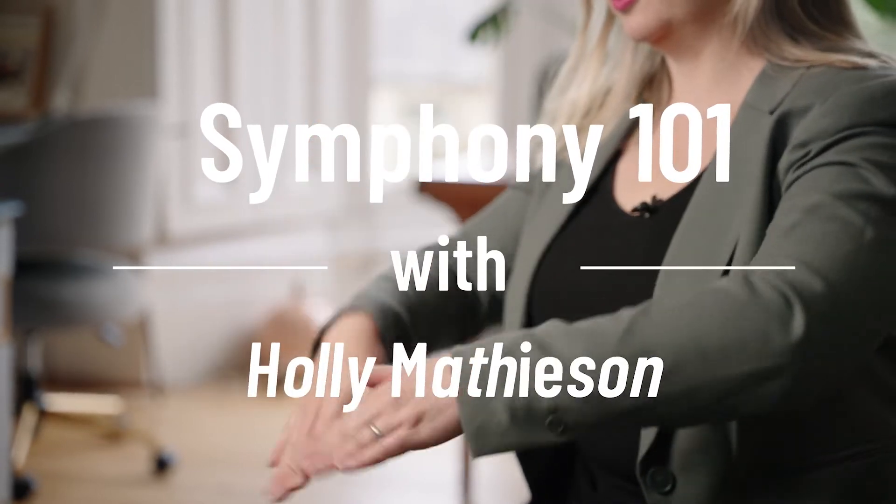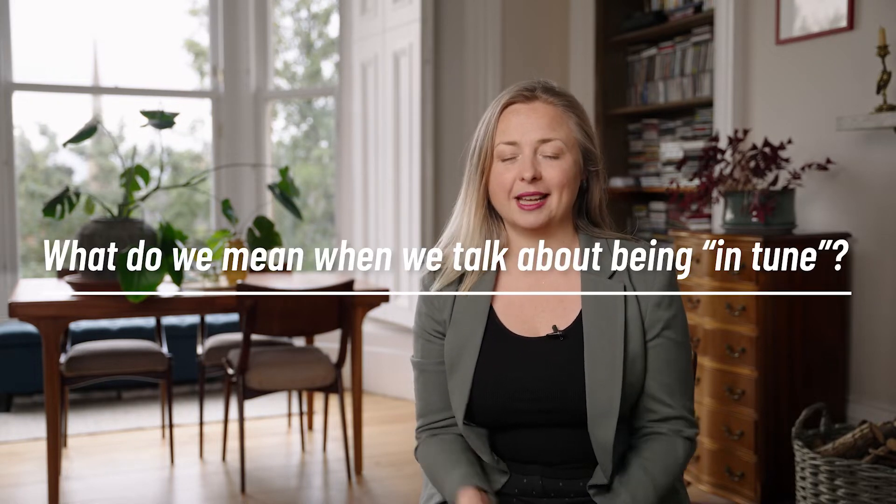Hi, I'm Holly Matheson and I'm the Music Director of Symphony Nova Scotia. Today I'm answering a really interesting question about what it means when a musician talks about playing in tune. That's a really massive topic and I could probably write several PhDs on it, so I'm just going to concentrate on three factors that I think are really interesting.